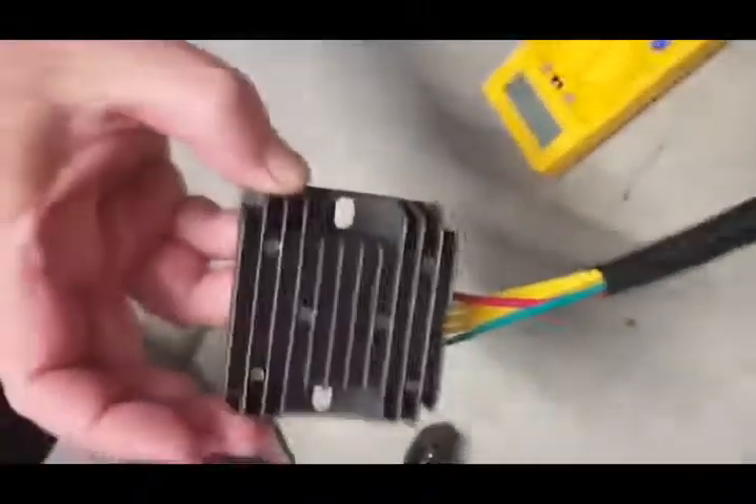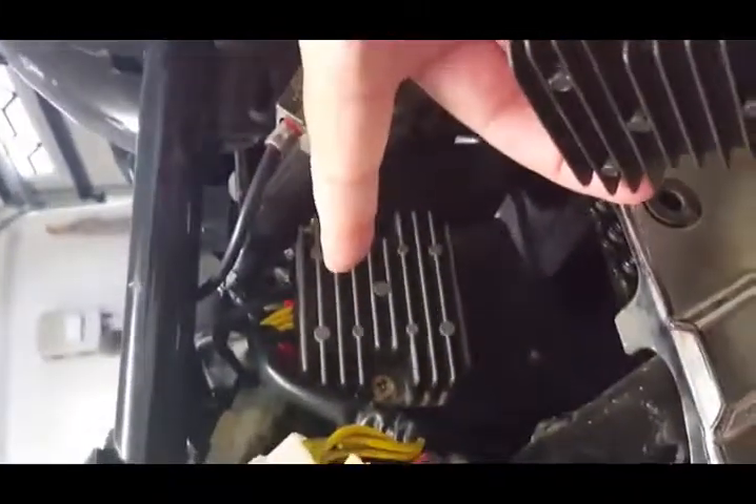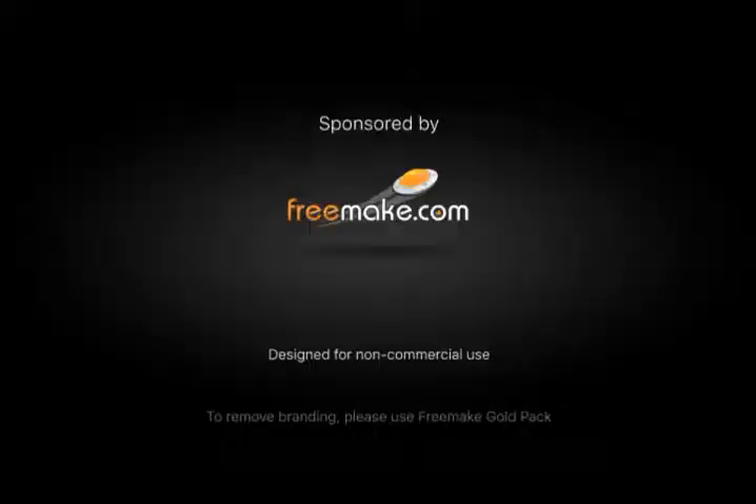So what we're going to be doing is putting this new one up here and replacing the old one. That's a good way to confirm it's the right unit to install.